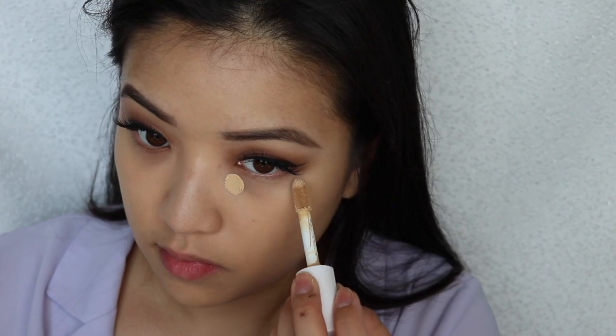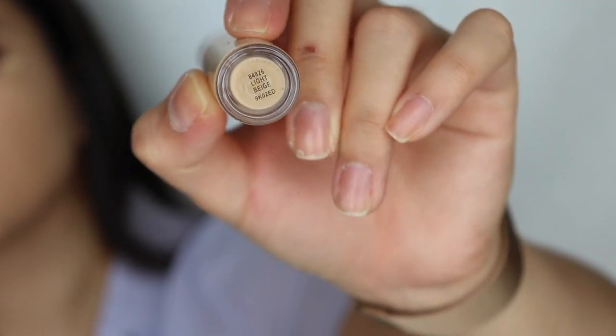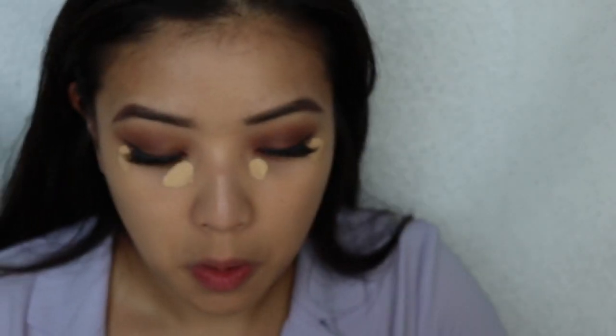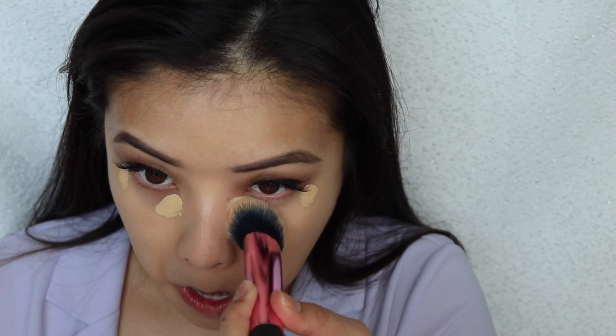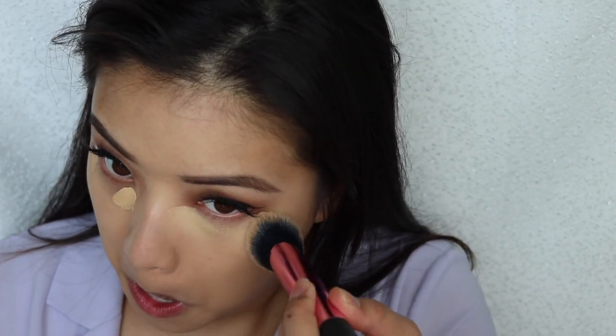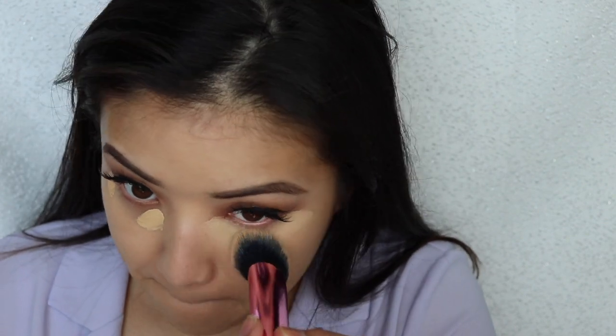Now I'm taking my Elf concealer, placing this in the inner corner of my eyes and on the outer corner where it is the darkest. This is in Light Beige and I'm going to blend this out. A little bit of this goes a long way. I like to blend only in this area — I try my best not to drag it down, though sometimes I do end up dragging it anyway when I'm not really focused.